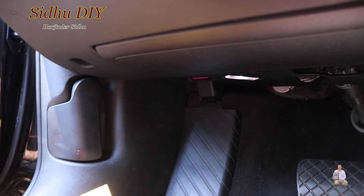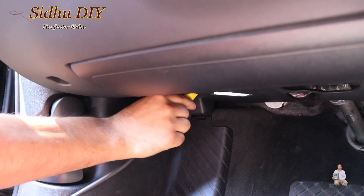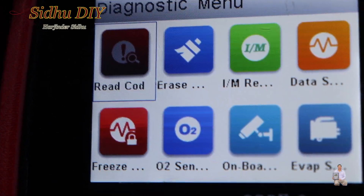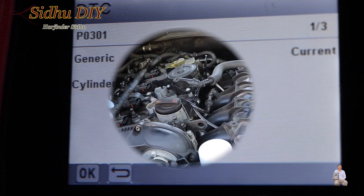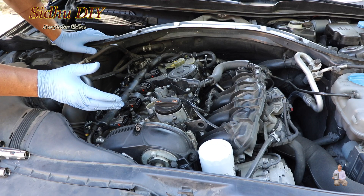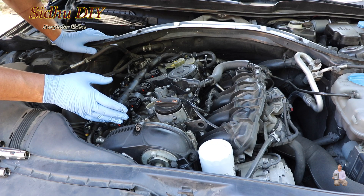Once it's plugged in, we're going to start it. We're going to read the code, and this is the code: cylinder one, P0301, as you've seen on the scanner. So it's misfiring at cylinder one.